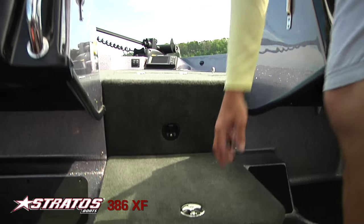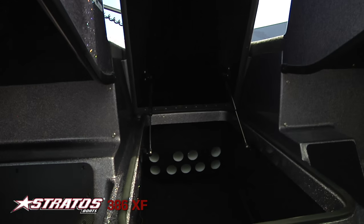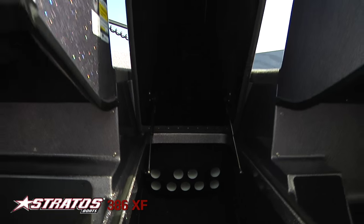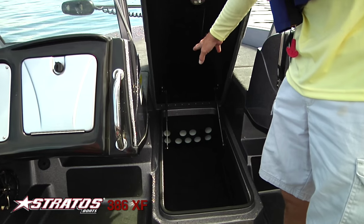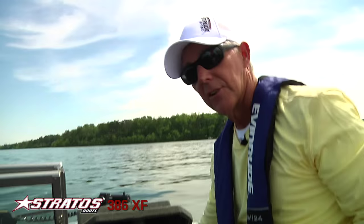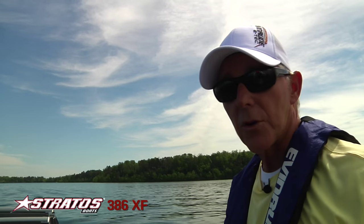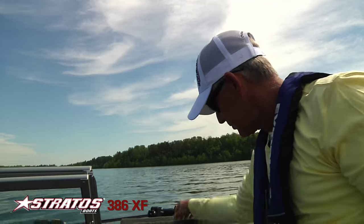The rod locker in this boat is extraordinary — you can see how much space there is. This is the fishing package. The Excursion has a family package or a fishing package that you can choose. There are five extra rod tubes right in the center of the rod locker; without that you'd have space for skis, wakeboards, whatever you need.